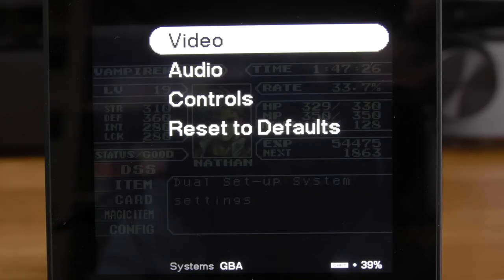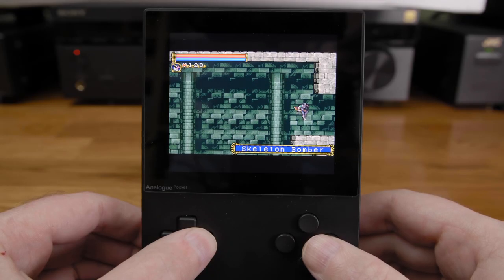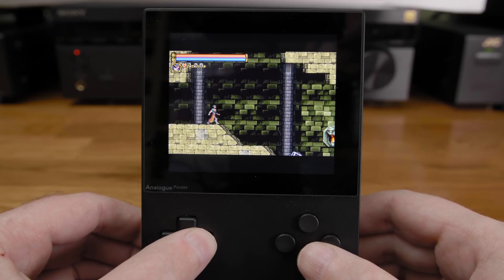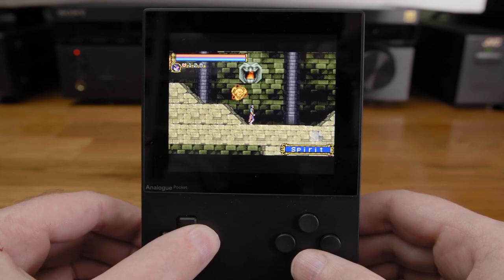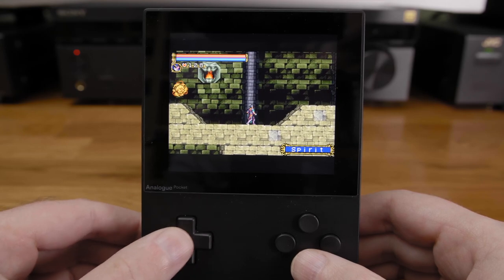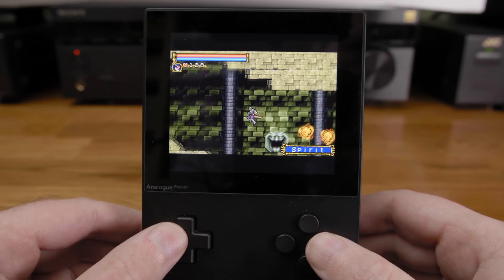For the Game Boy Advance, you can enable a high quality mode under the audio. This seems to be a low-pass filter to take out some of the typical scratchiness the GBA is known for, but unfortunately it also makes it quite a bit more quiet. Here's one of the scratchiest sounding Game Boy games I can think of — Castlevania: Circle of the Moon.